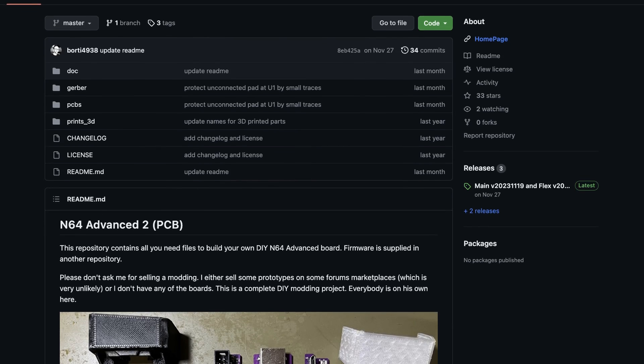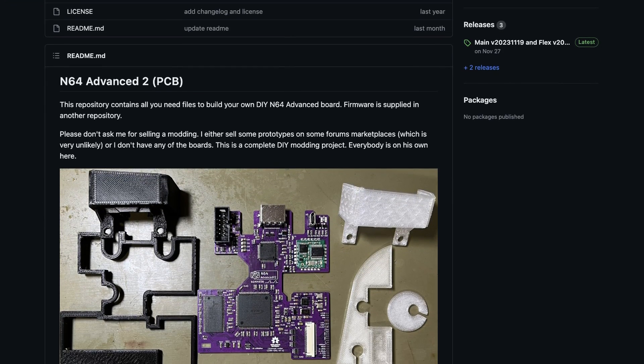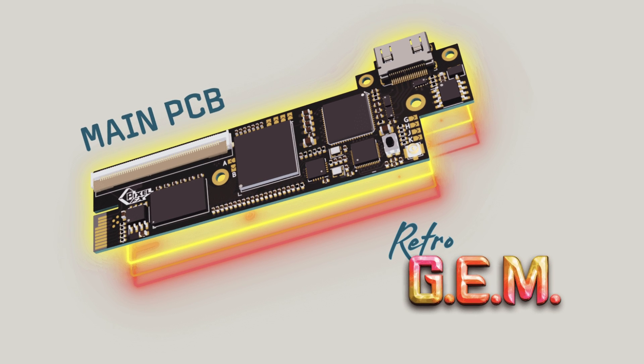In the end, if you seek better image quality, better overall support, firmware updates and so on, just hold on a little longer and save up for great solutions by community members — like the N64 Advance 2 by Borty or something like a Pixel FX gem. Otherwise, this was a fun project with a problem that wasn't easy to solve at this price point for years.